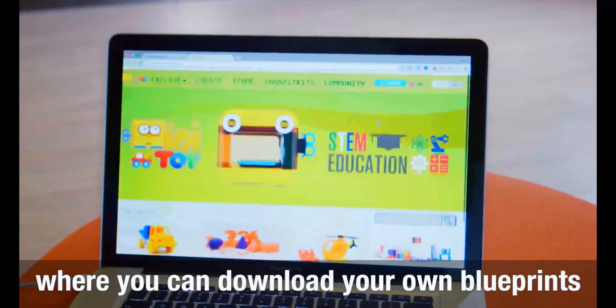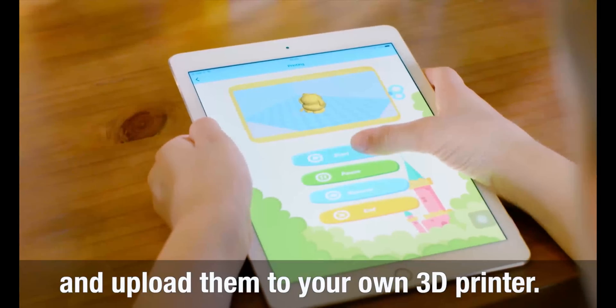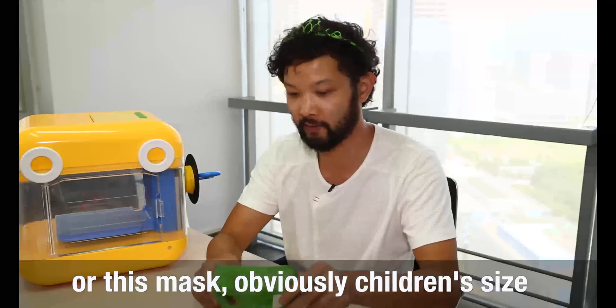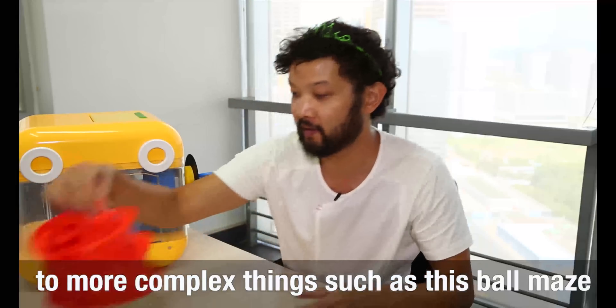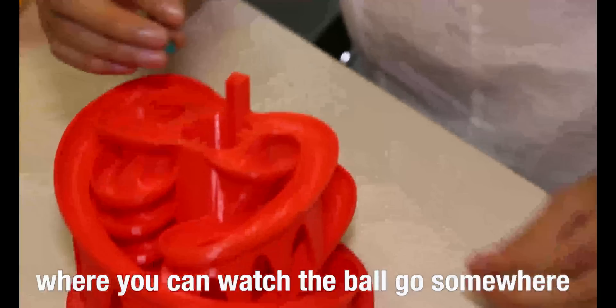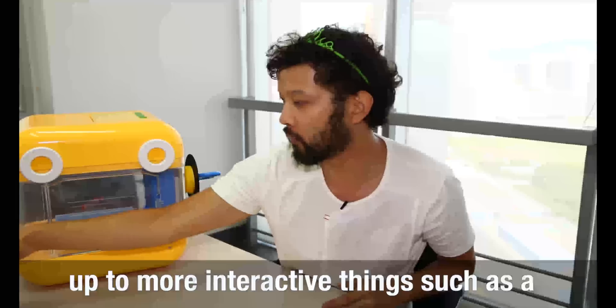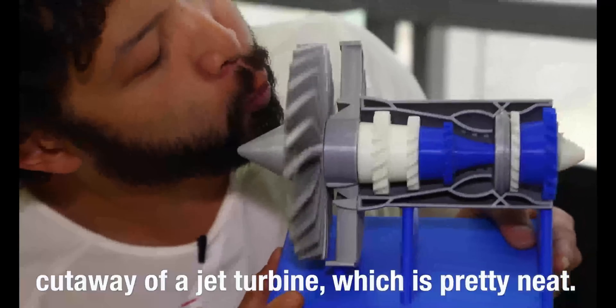There's actually a lot of online resources. You can download your own blueprints and upload them to a printer. Some of them are for pretty simple stuff like this crown or this mask, obviously children's size, up to more complex things such as this little ball maze, and even more interactive things such as a cutaway of this jet turbine, which is pretty neat.